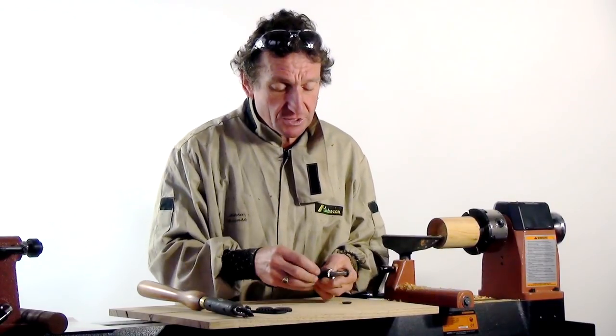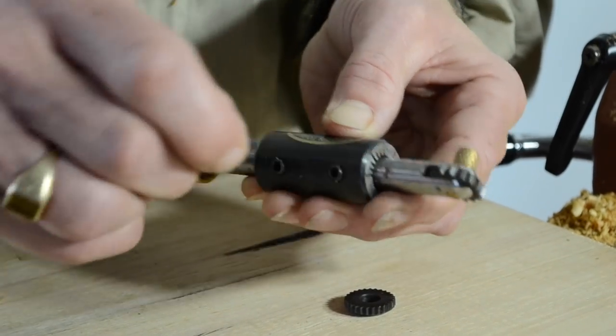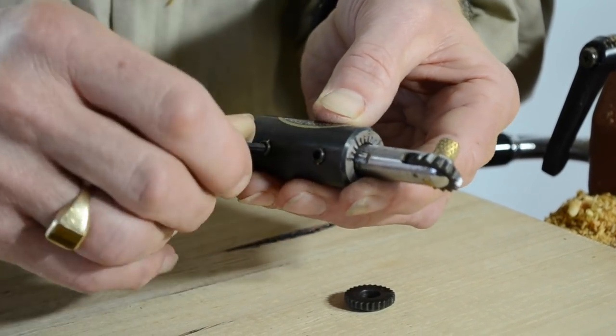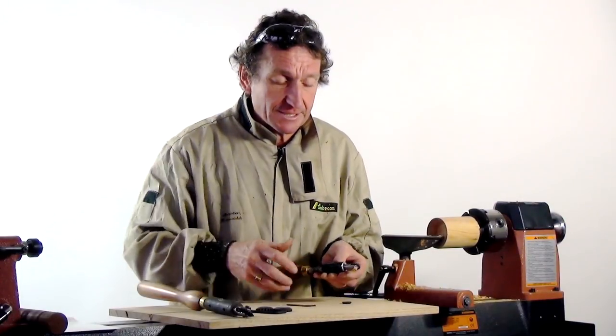Again, you've got this adjustable sleeve, so that if you need to, you can set the angle of the cutter to wherever you wish it to be, so you can repeat patterns, and then just lock it into place, and you're ready to go.